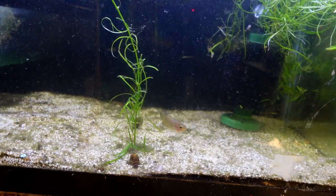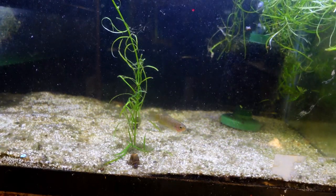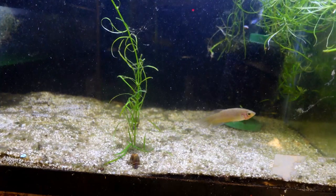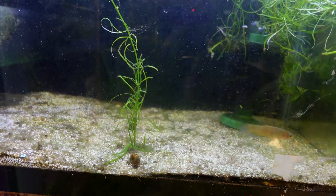Next up we do have my Betta edithae — there actually are two of them in here, though one of them is being a little bit shy right now. But these are a wild-type mouthbrooding betta. These guys were quite small when I got them but they've grown up quite a bit, and they're kind of another one here on the breeding project list.